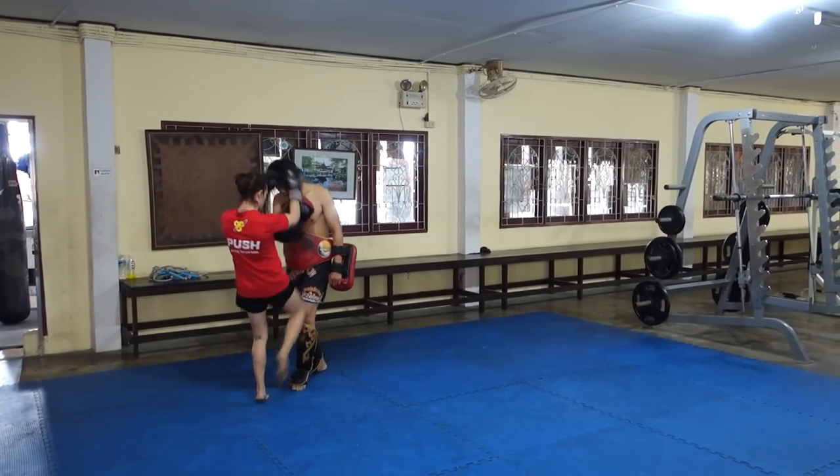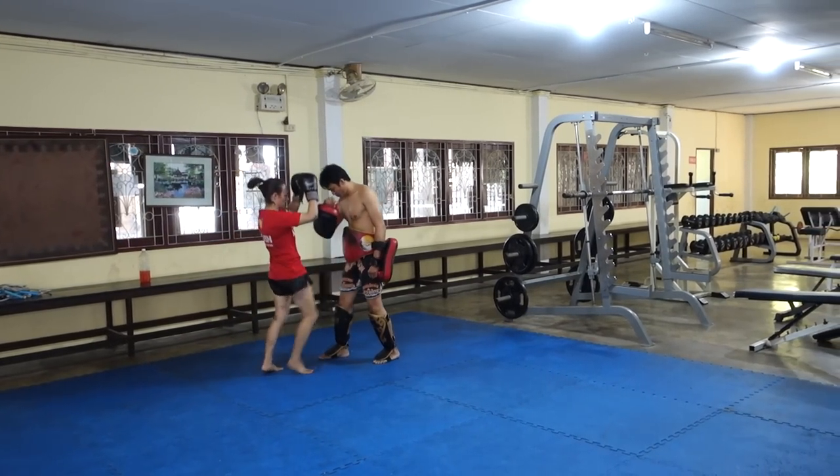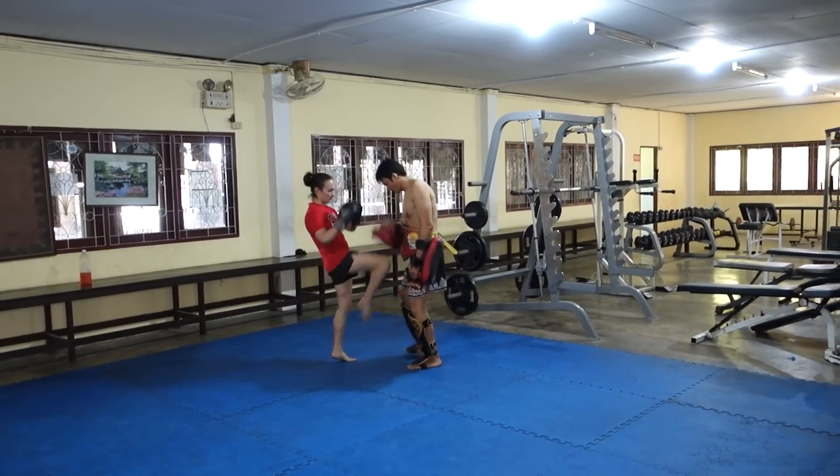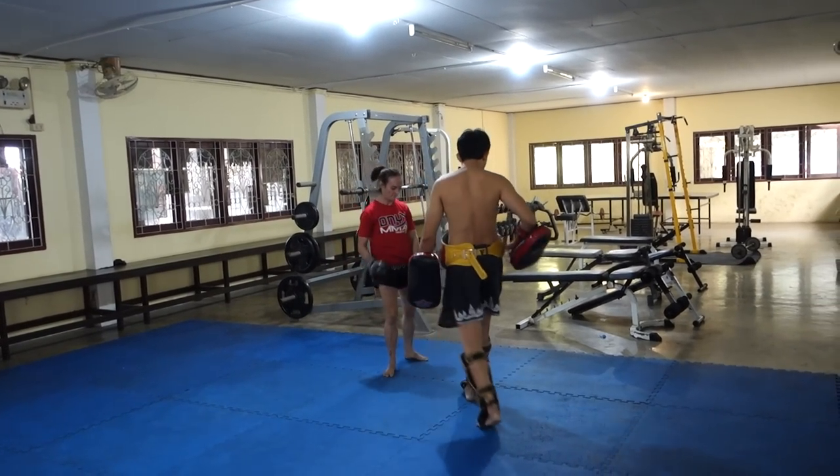With these knees, you can grab the back of your trainer's head or you can grab one arm. I'm not doing that in this session, but there are times that I do get into more of a clinch position for those knees.